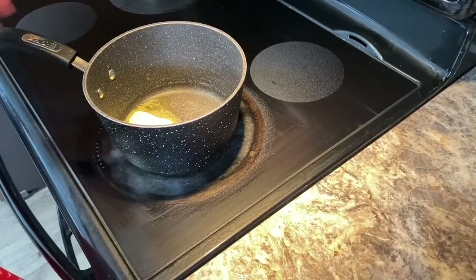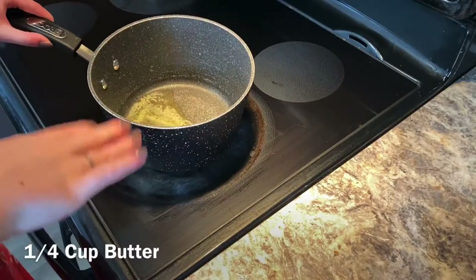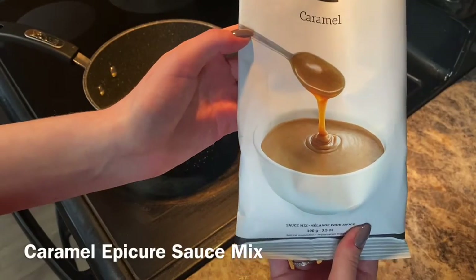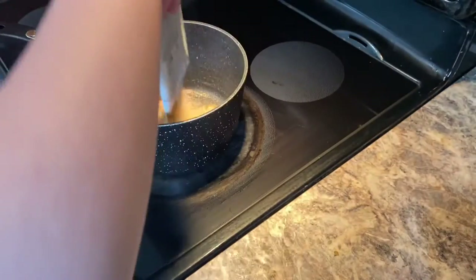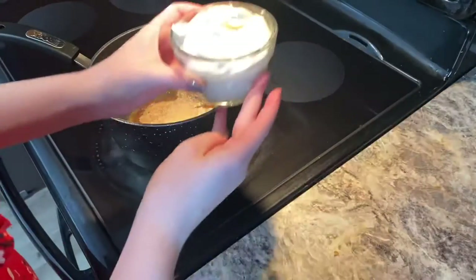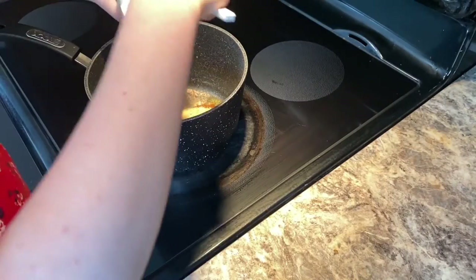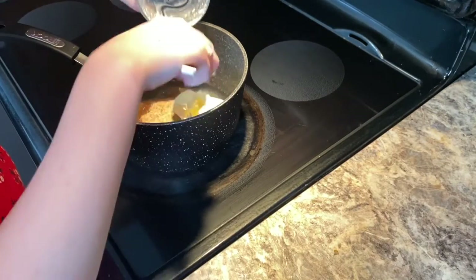Now we're going to add a quarter cup of butter, the caramel sauce mix, and one cup of whipping cream to a pot, and we're going to bring that to a boil as well.